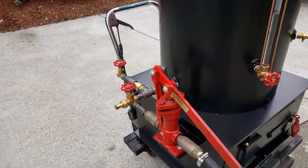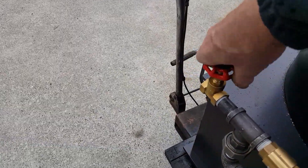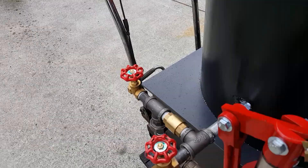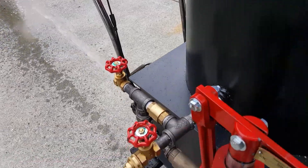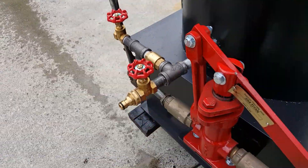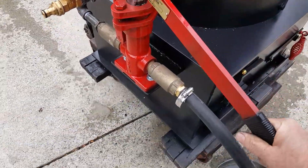This pump works really good. The airlock is right here — I didn't even have to use it, in fact. It just pumps really well. That's a couple pumps and it's moving a lot of water.